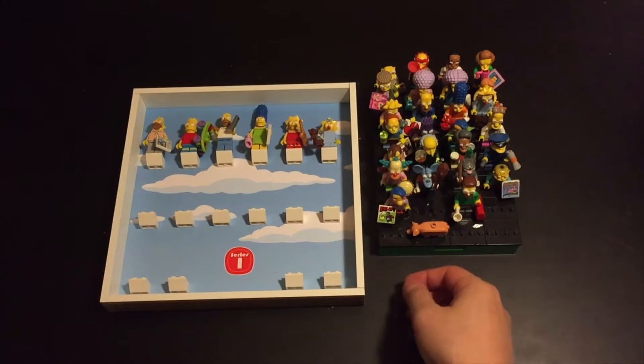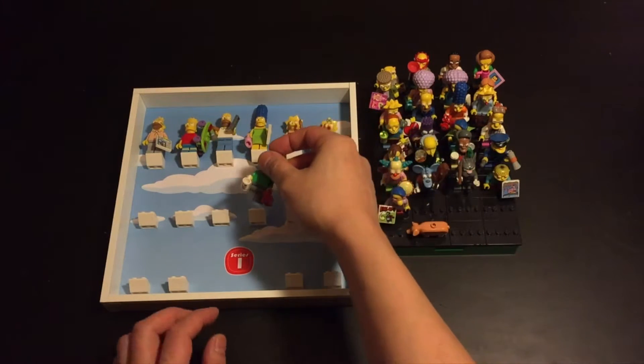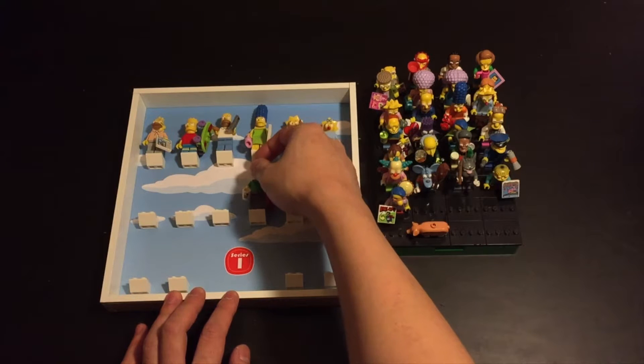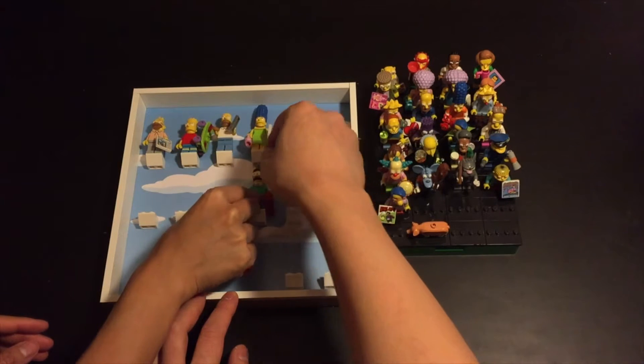So next row, we should do neighbours and friends. Flanders could go there — he's got two big accessories, so we hope that they'll fit.